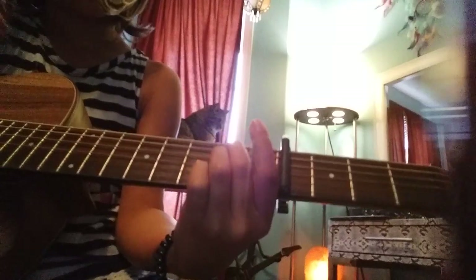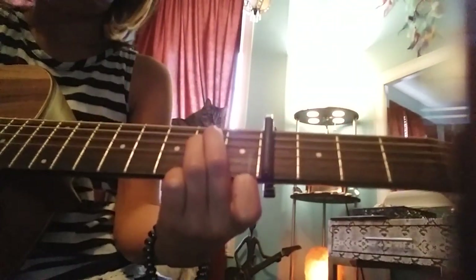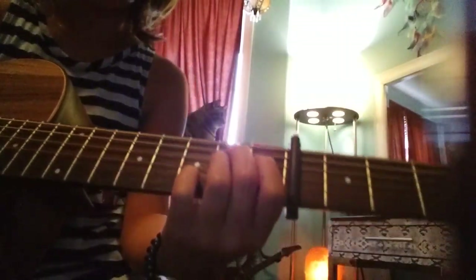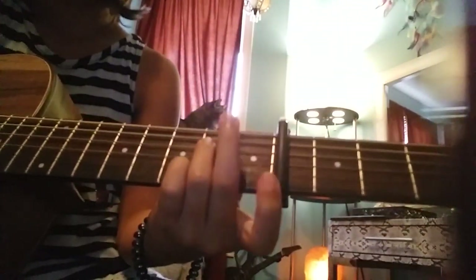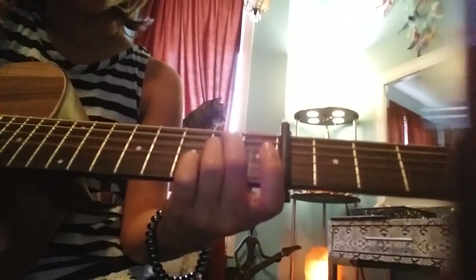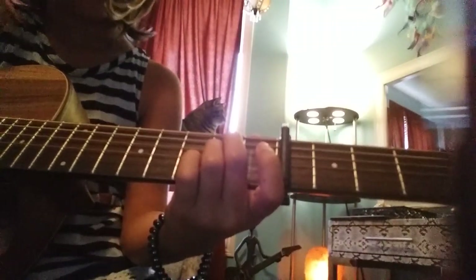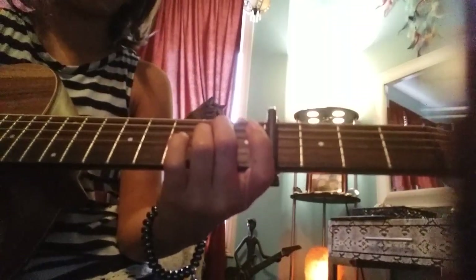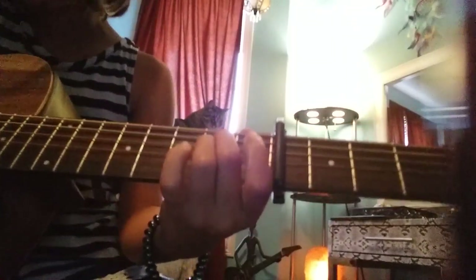For the next one, you'd want to do like this — this is pretty simple. You put your middle finger on the fifth string, second fret after the capo, and then your fourth finger right below it on the exact same fret. For that one you strum six strings.